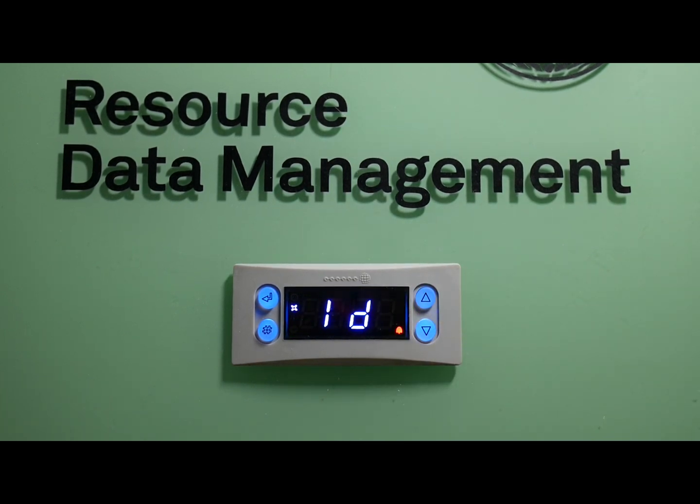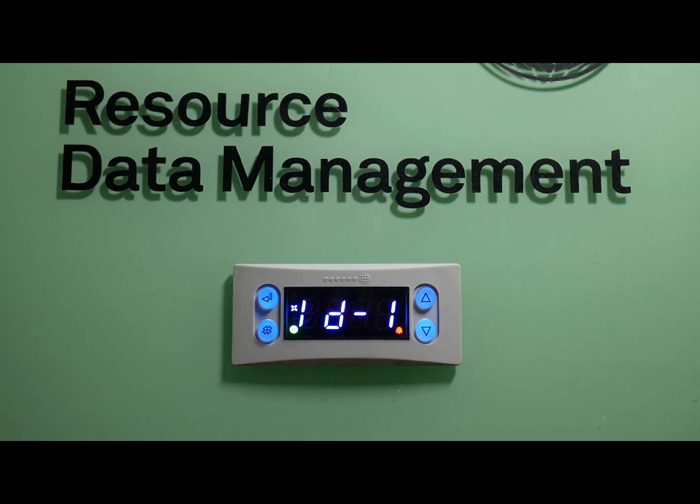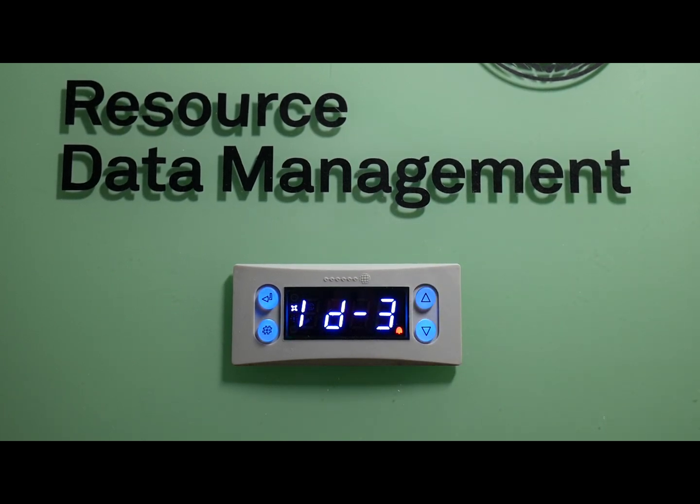Now we want to go to the ID selection and set it up there. The ID schema on this particular controller is three digits: 100s, 10s, and 1s. So ID 1 is your 100s place, ID 2 is your 10s place, and ID 3 is your 1s place.